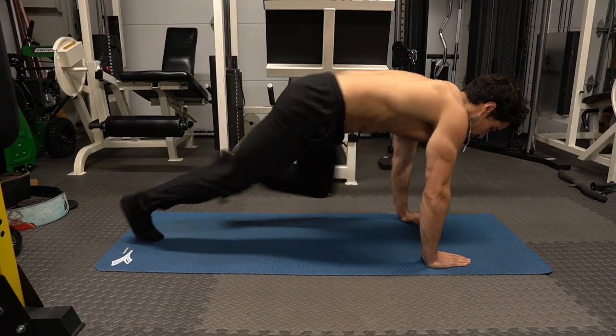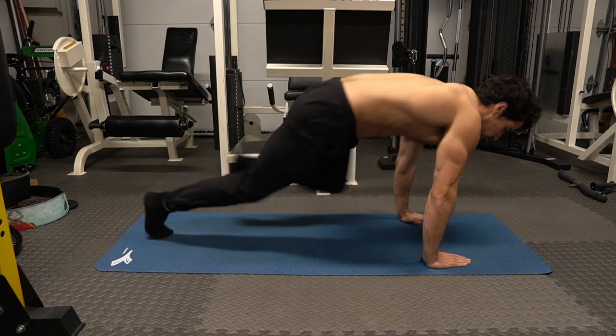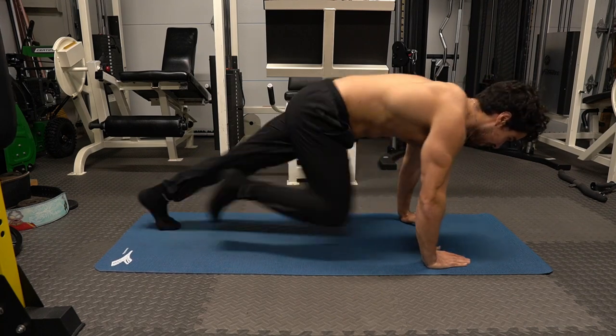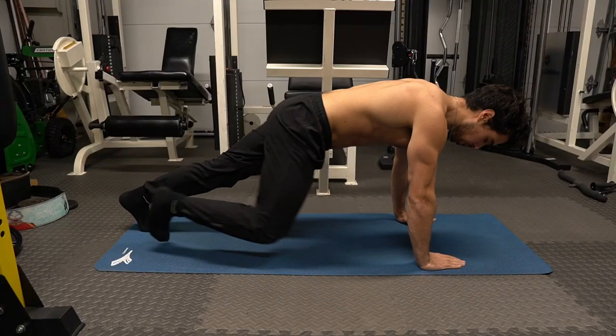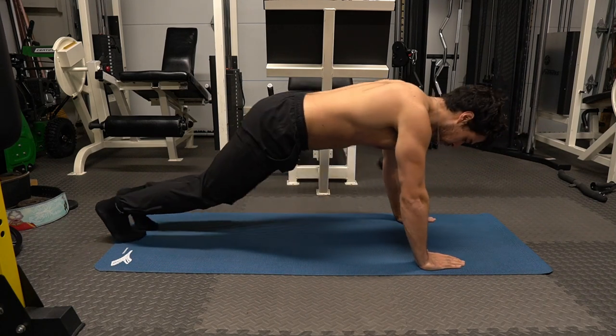Mountain climbers is a fun way to do cardio — this is an exercise that trains the full body. To make it simple: both hands are down in a push-up position and you're just doing high knees. Let's not over-complicate this.